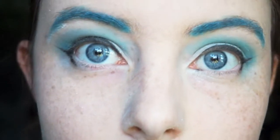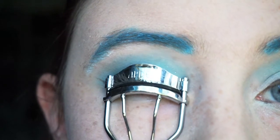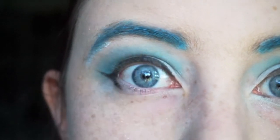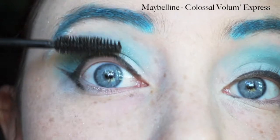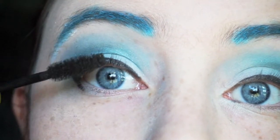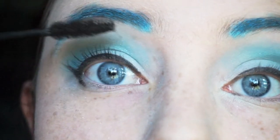Now we're going to curl our lashes, get them ready for mascara. You can add as much mascara as you want. I don't usually like to add a lot, so I'm only going to be using one coat of the Maybelline Colossal Volume Express. Just go over the lashes once, get them in place, both top and lower lashes.